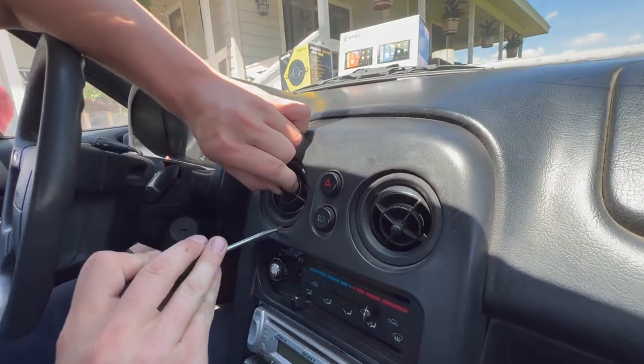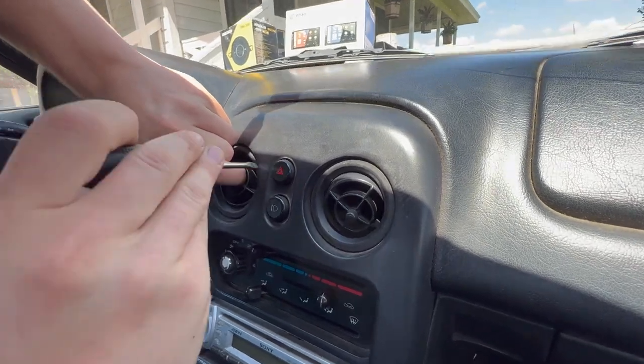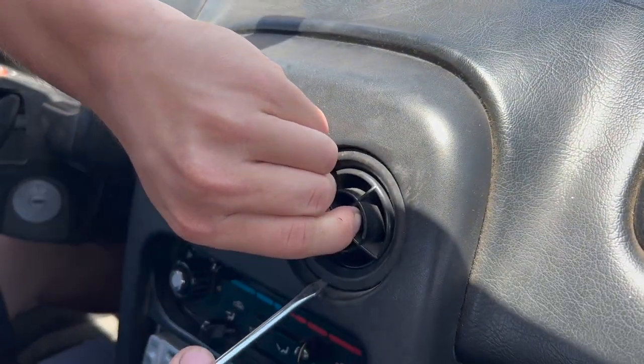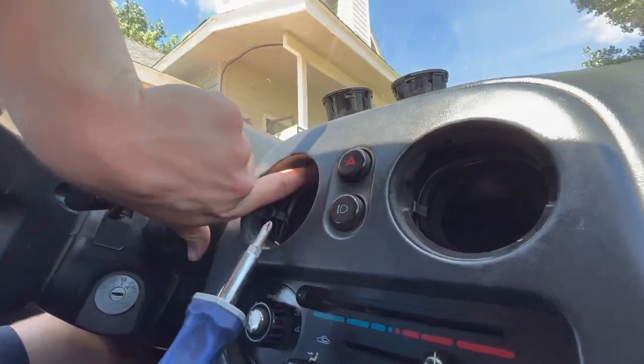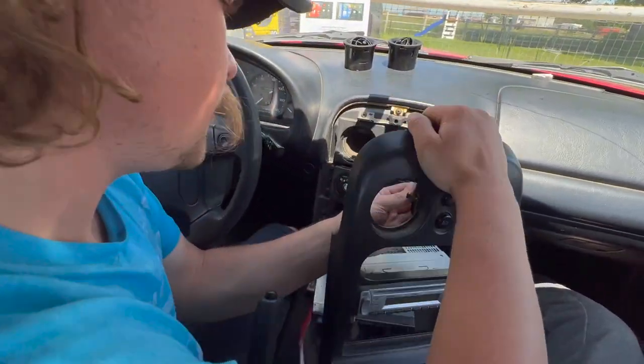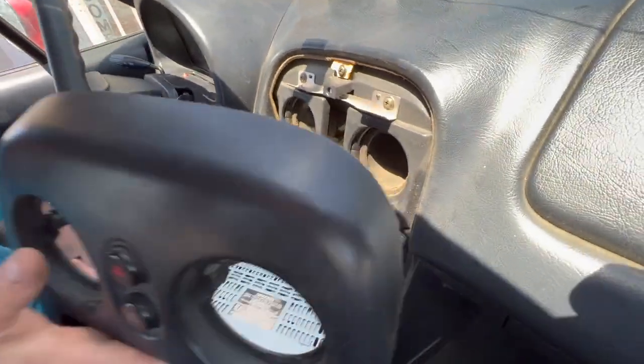Just pry gently with the screwdriver — there it goes. Now we have the vents out, we can get the last screws — they are way up in here. There are connectors up top here for the headlight switch and for the emergency flashers.